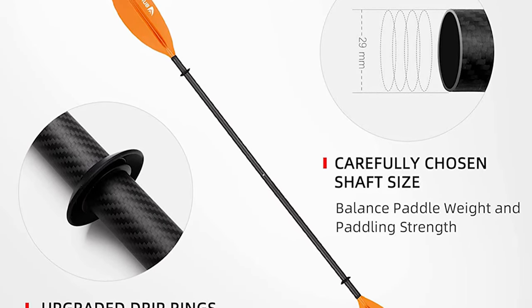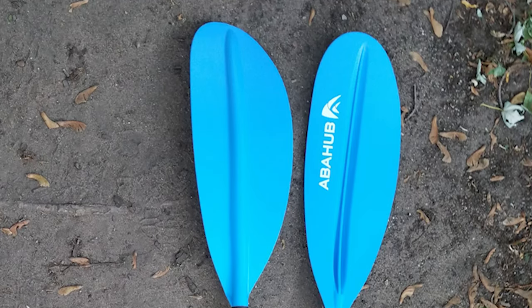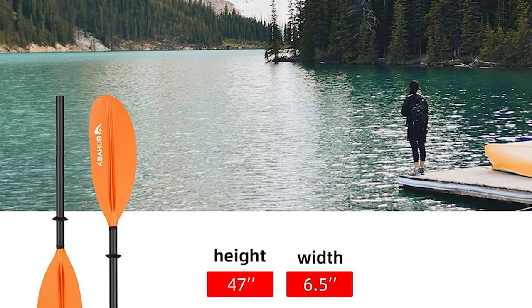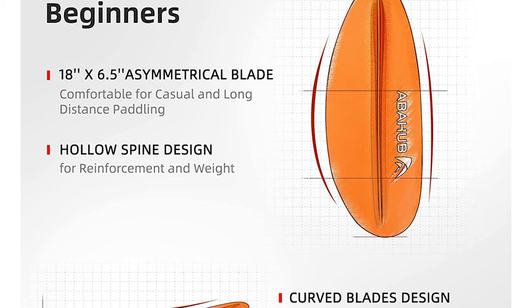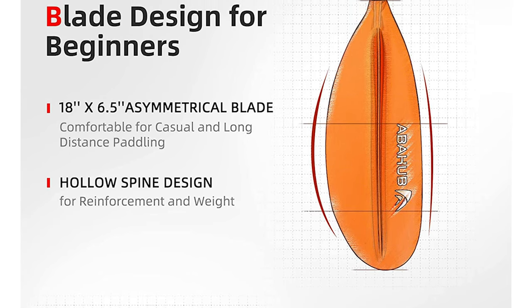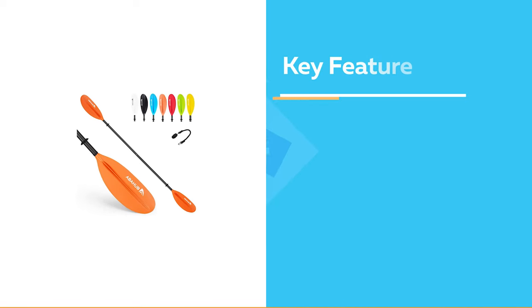The blades are feathered with a hollow spine for reinforcement and reduced weight, all contributing to better cuts and pulls through the water. All Abahub kayak paddles come with a free bungee paddle leash to help secure your paddle to your kayak when you'd like to lay it down for a rest. Two upgraded drip rings at both blade joints minimize water flow during paddling so you won't get wet easily.